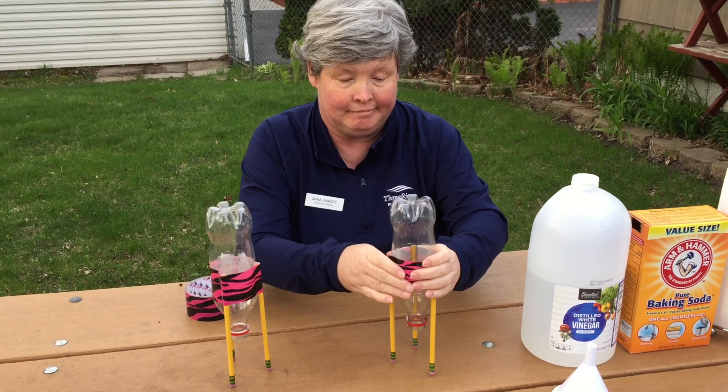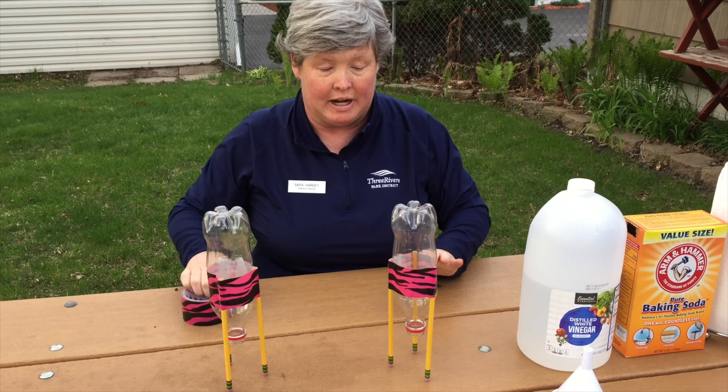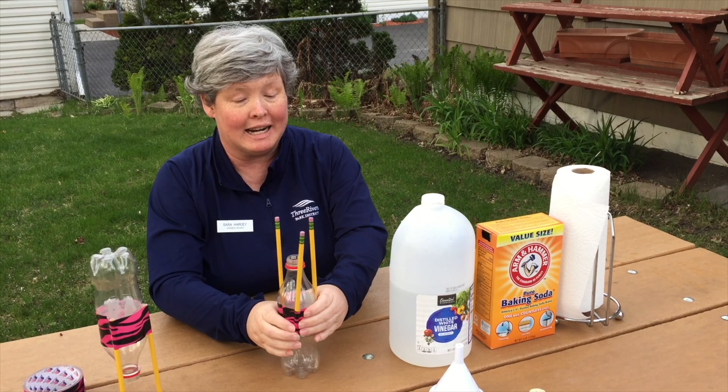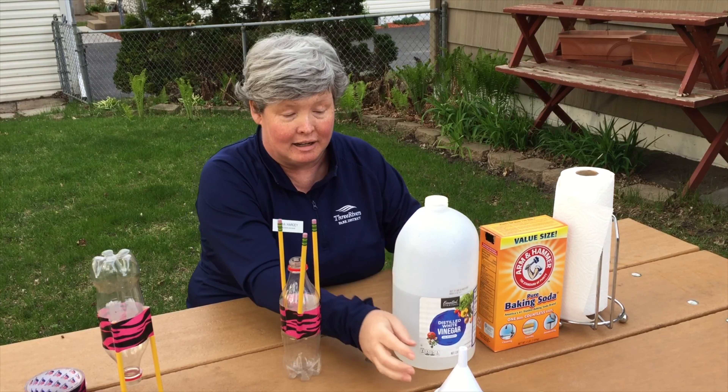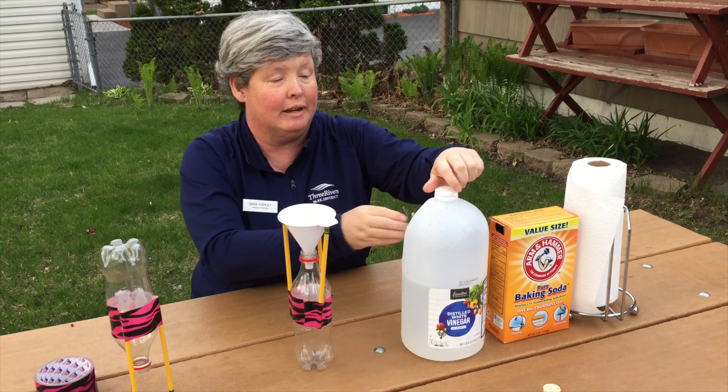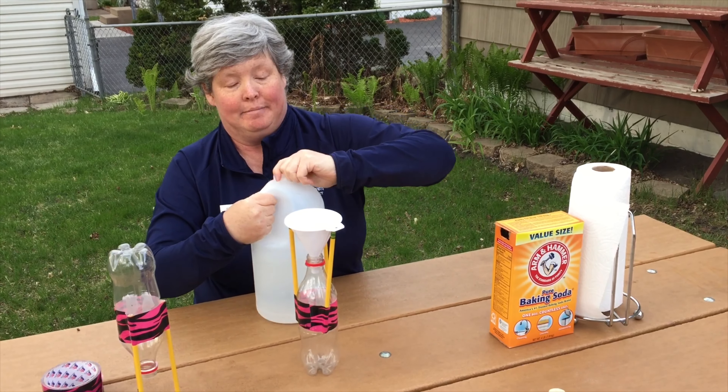Our ingredients for our rockets are a pop bottle, some vinegar and baking soda, some tape, pencils that have erasers, a cork, paper towels, and a funnel — a funnel sure makes things a whole lot easier.